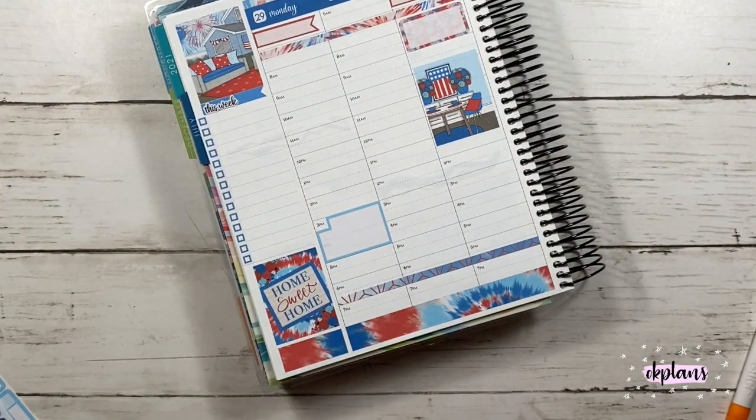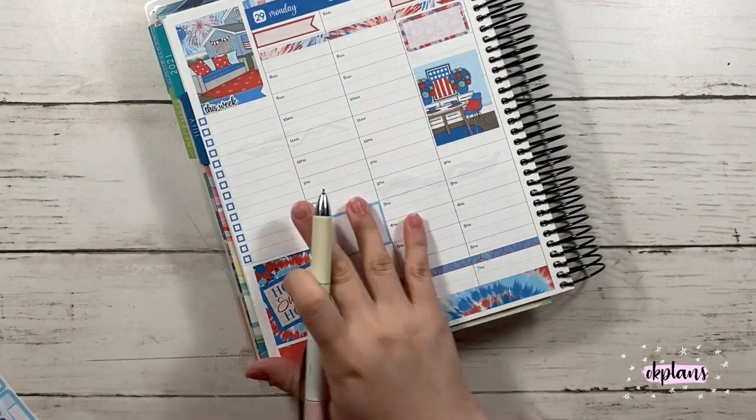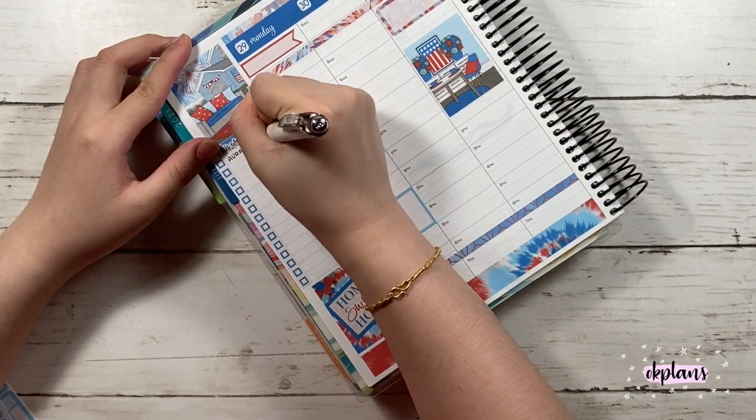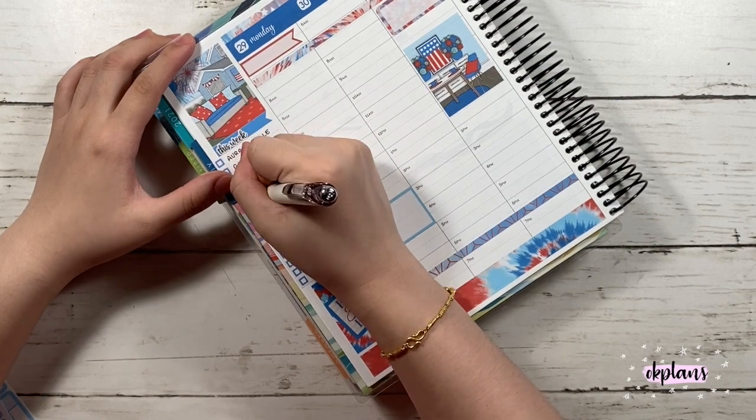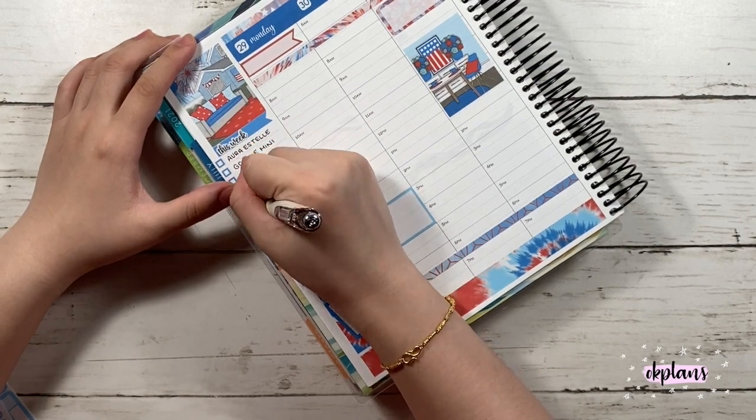I did put down another full box because it's my dad's birthday, so I'm pretty much going to be keeping it simple and won't be doing much that day — but I don't know, I like to do things a lot.